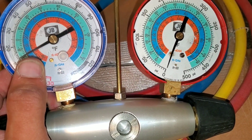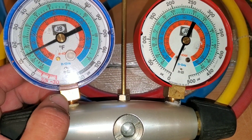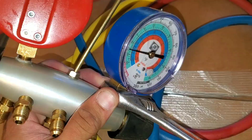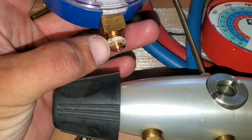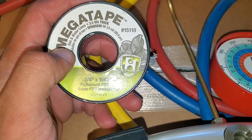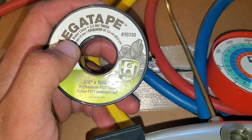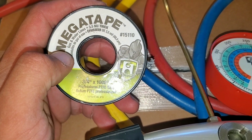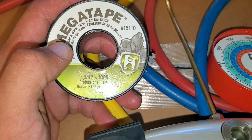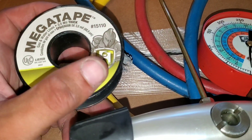First things first, we're going to go ahead and remove our gauges right here, and we're going to do that using a crescent wrench. You take out the old gauges — you can see here that there is Teflon around the threading. The one I'm going to be using to replace it is going to be for gas and liquid, so we're going to go ahead and use these for either your liquid line or your gas.